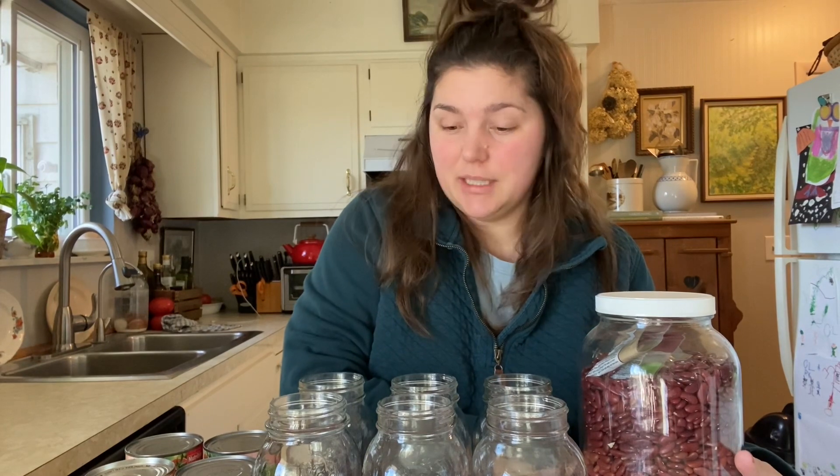Today I'm going to be canning up some of my dry beans. I'm going to do it in a pork and tomato sauce. I am going to be following Ball's recipe for this. I'm going to make some slight adjustments and make it a double batch so I can make a full six quarts.